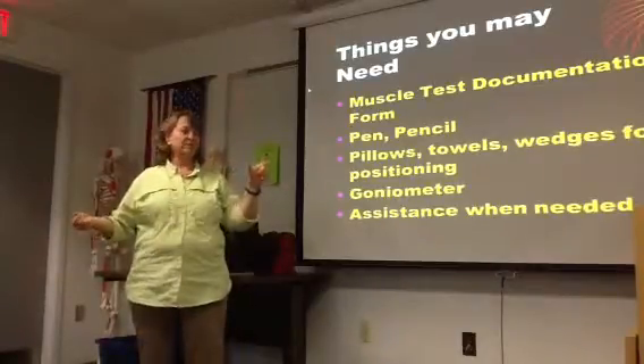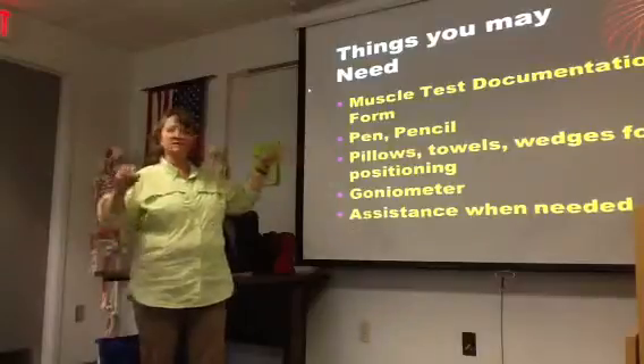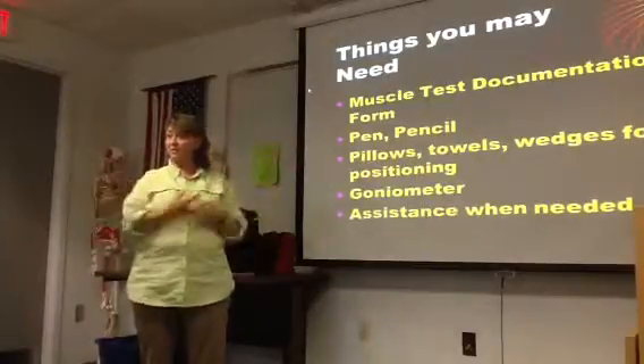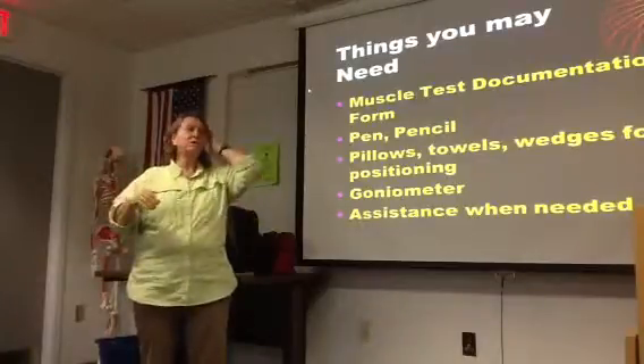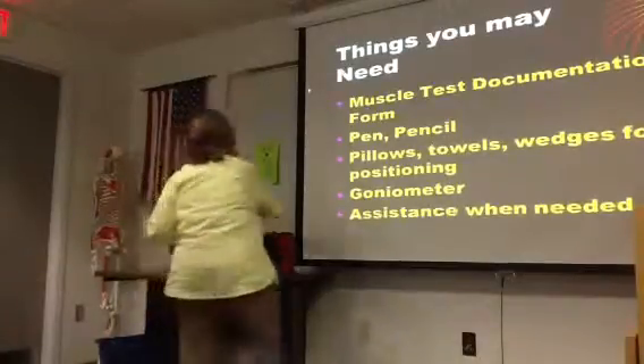Just like range of motion is expressed as a range, manual muscle testing is a one-to-five scale. And so kind of how we express that is...